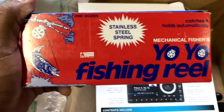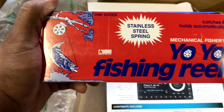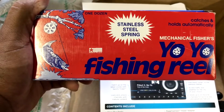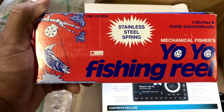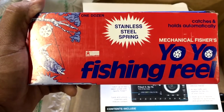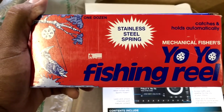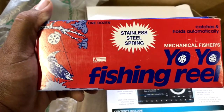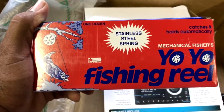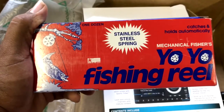Twelve yo-yos. We haven't done a yo-yo video yet. You basically connect the yo-yo to the tree, pull the line out, hook a minnow on the line, and just leave it there. When a fish bites it, it automatically reels him in. Then you go back out and check them — you might check them every 30 minutes or every hour or so.